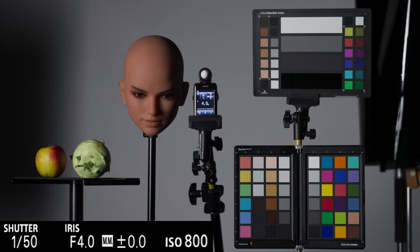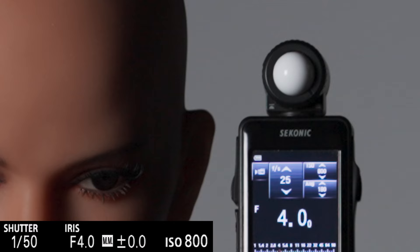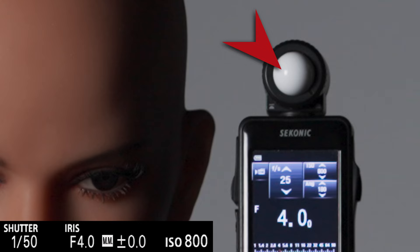This test setup does not contain many highlight areas, but this is the correctly exposed ISO 800 clip compared to the four stops overexposed ISO 800 clip, which is turned down four stops in post. It should be clearly visible that the highlight reflection of the lamp has completely disappeared.